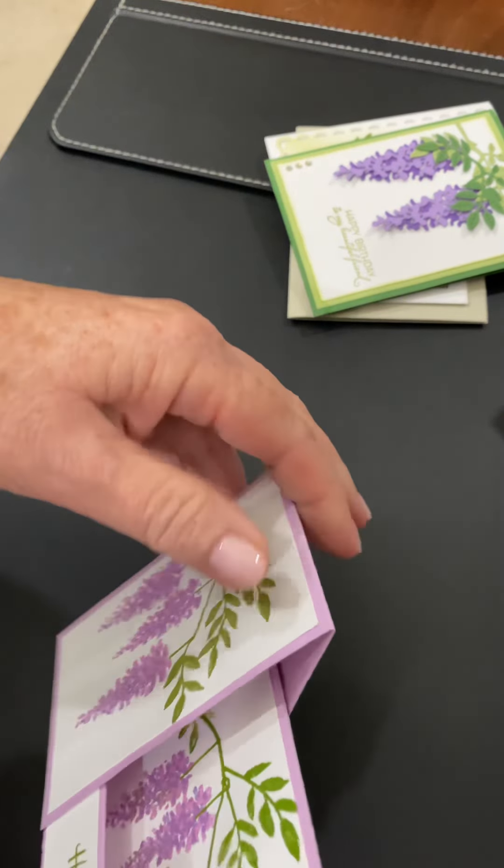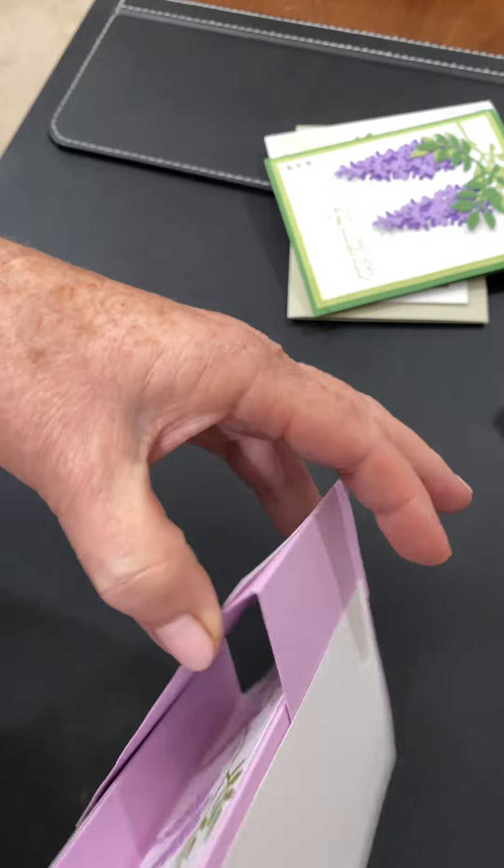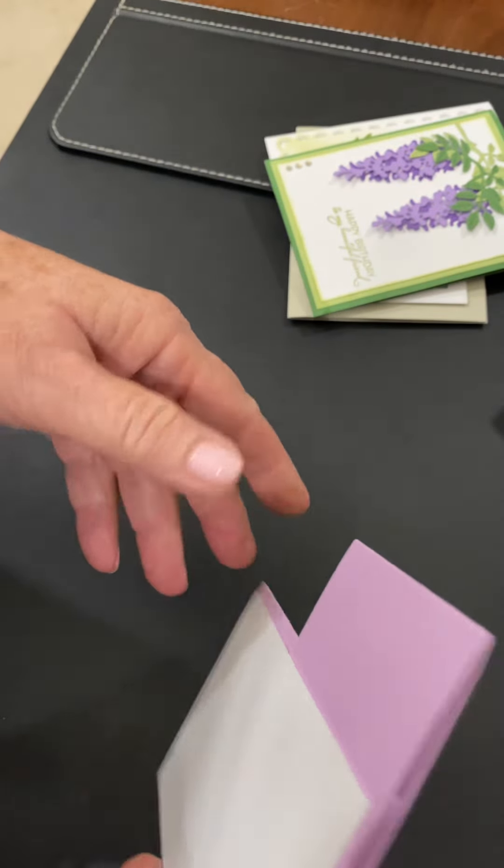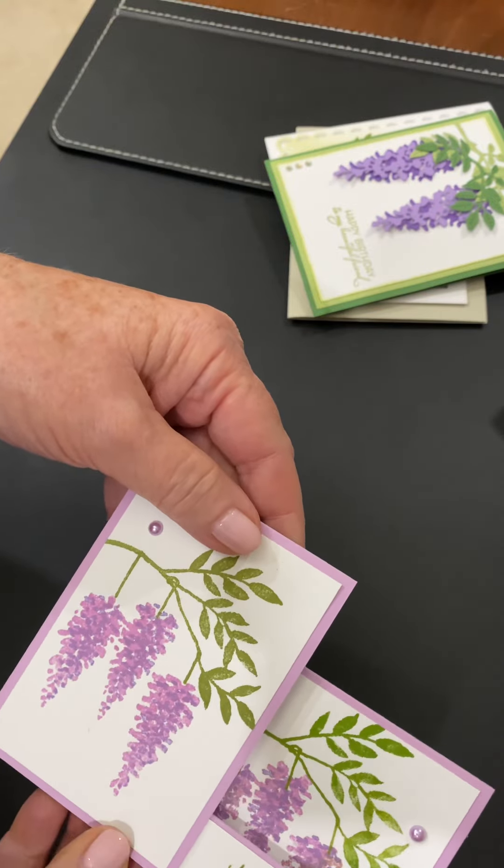Hang in there. And this goes all the way through — you can see. And then I even put one on the back if you want to write additional messages. These all have envelopes.